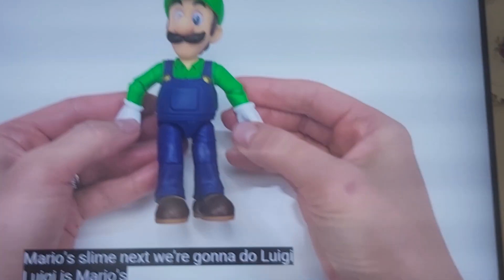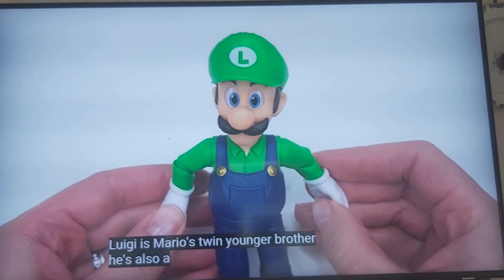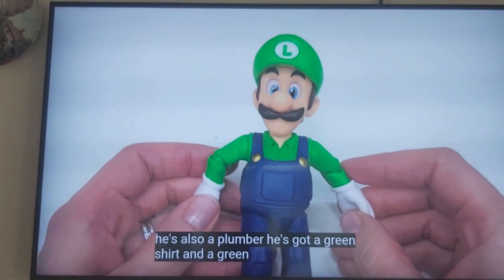Luigi is Mario's twin younger brother. No, he's not a twin. He's got a green shirt. They look nothing like each other.